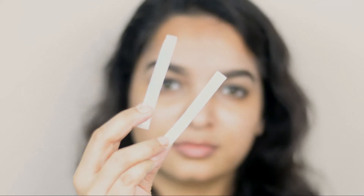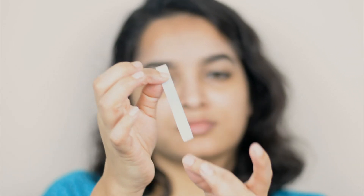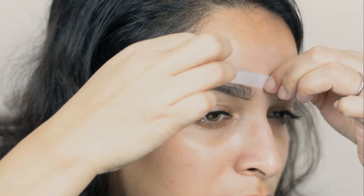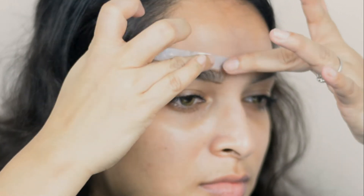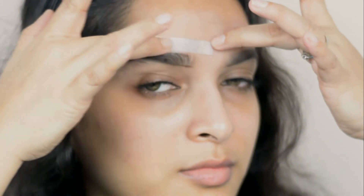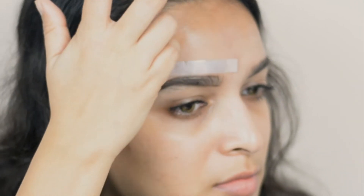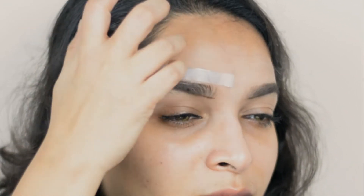Now I cut the strip into small pieces like this. I'm going to rub the pieces using my fingers and palm — it creates heat and helps make them more sticky. Then holding its edges I'm dividing it into two pieces like this. Then I'm placing it above my brow and rubbing it again and again, then pulling it off in the opposite direction of hair growth.